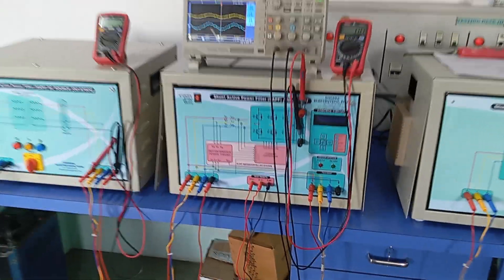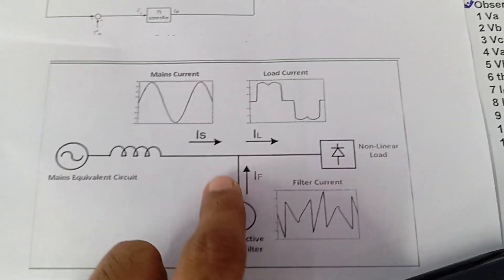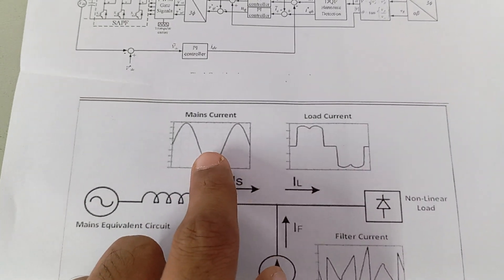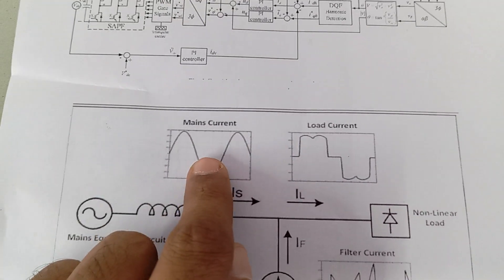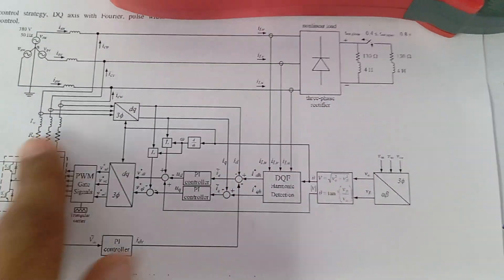Now we will see the functional test for this shunt active filter trainer. One source unit is there, as discussed in the previous video, and some load is connected. A converter is there so the load will draw such current — we will supply the harmonic part from the active filter and supply current will become sinusoidal.